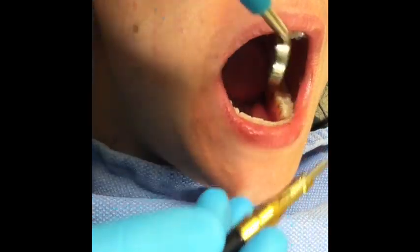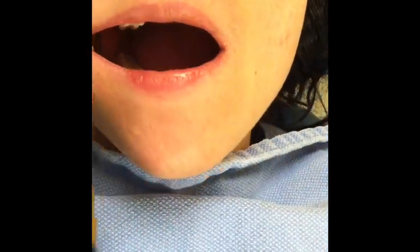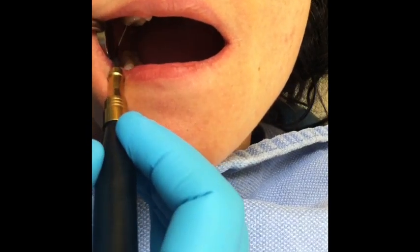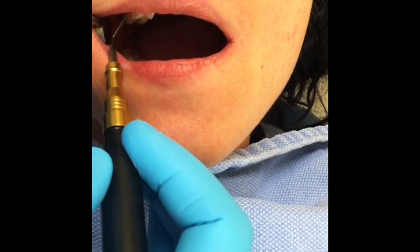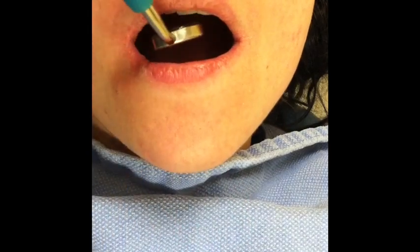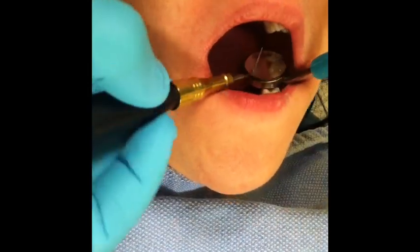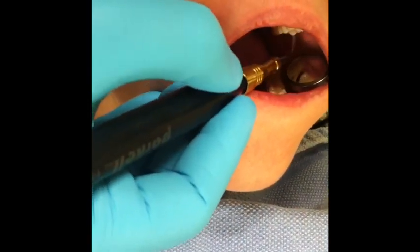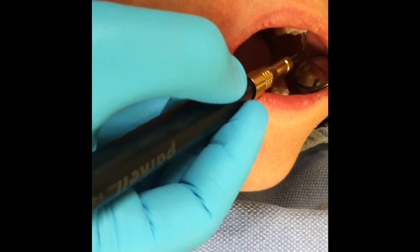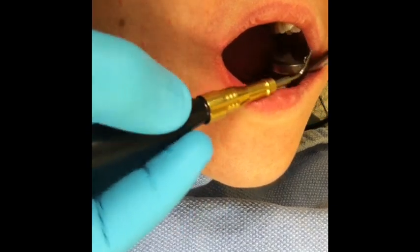My movements are a little bit awkward because I'm using the iPhone to record the video, and I have it attached to the overhead light - it's very close to the patient right now and actually getting in the way. It'll just be a lot smoother than this normally. You get a nice view of the buccal of the upper molars, and you get a good view with suction while you're scaling.